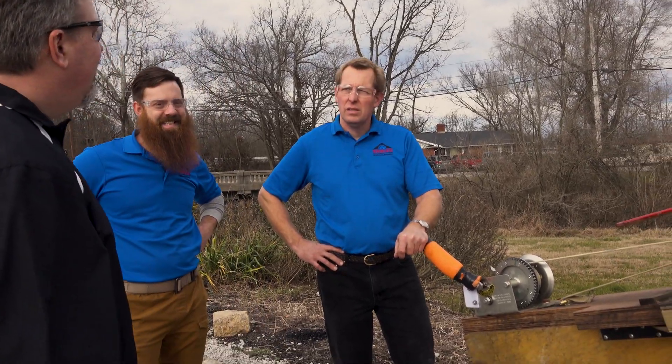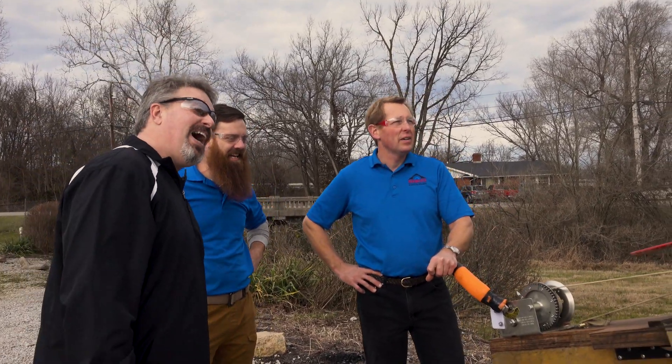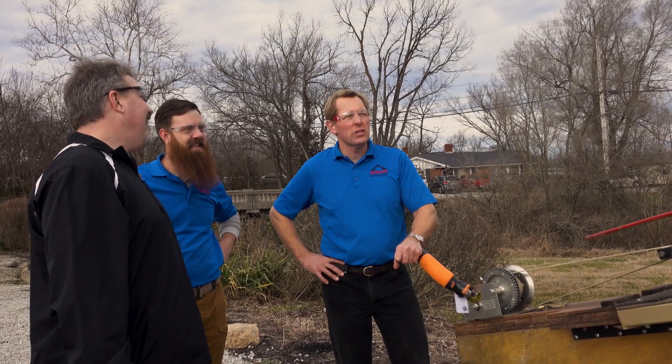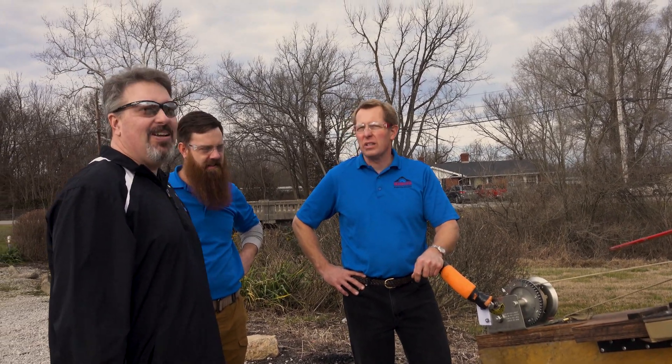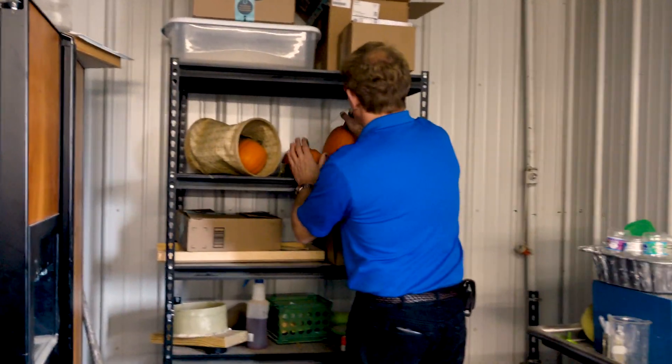What should we shoot first? What or who? I won't fit through there. Well, let's shoot a pumpkin. Let's show you what this thing is supposed to do. I'm sure we've got a pumpkin around here somewhere. Well, let's shoot this guy.